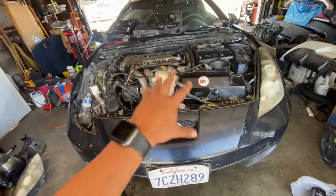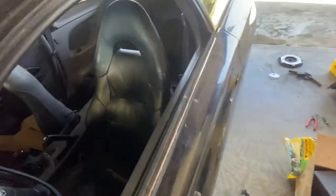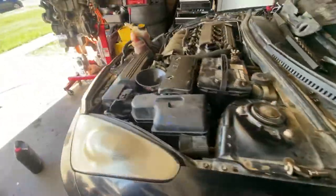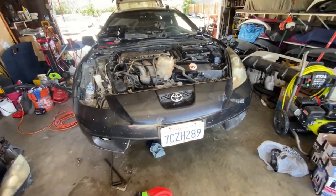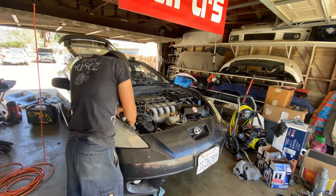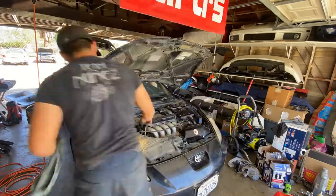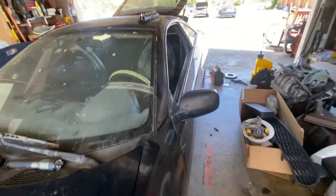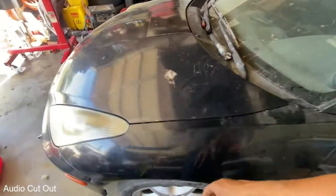Everything is good. I gotta put everything back together — the covers, the headlight, the hood, the back seats. I might not even put the back seats in because I'm gonna vacuum it and make it nice and clean, get it ready for smog, and then register at the DMV. There she is, everything lined up — hood and everything. Need to give it a wash and air up the tires.